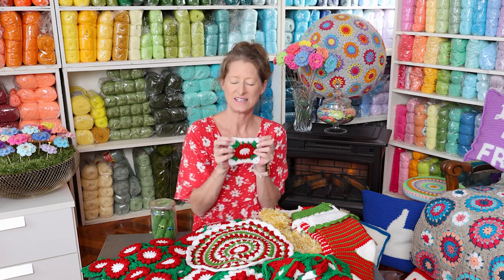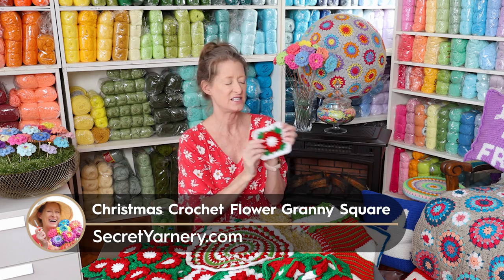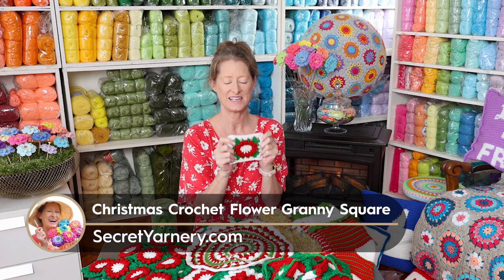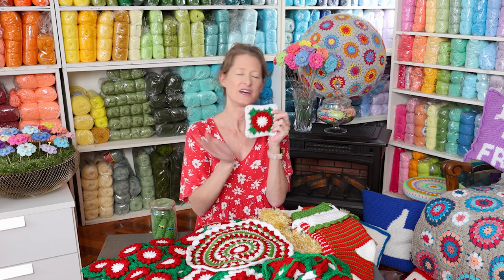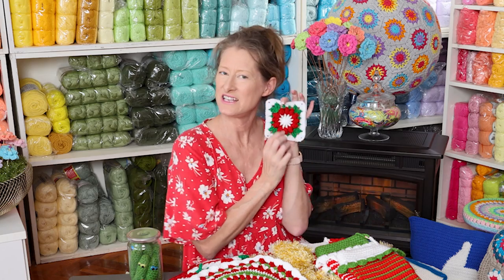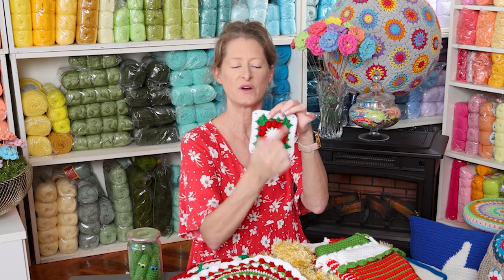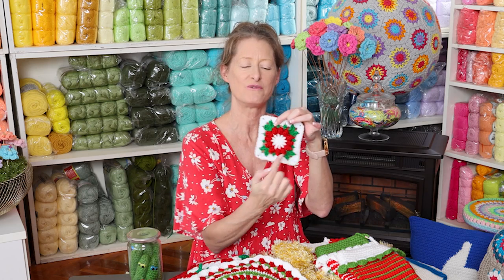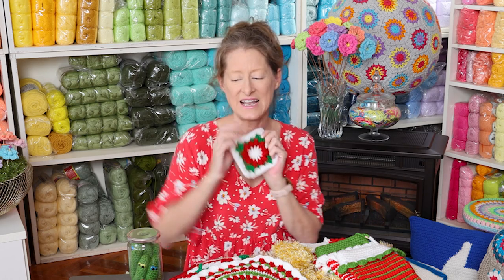This one just came out. I worked on this last year and I love it — it is so cute. I thought it kind of looks like a Christmas wreath but also like a Christmas flower, so this is my crochet Christmas flower granny square. You could switch the colors around to do a wreath with red leaves or a red flower with green leaves — any which way you want. This is my latest and greatest.